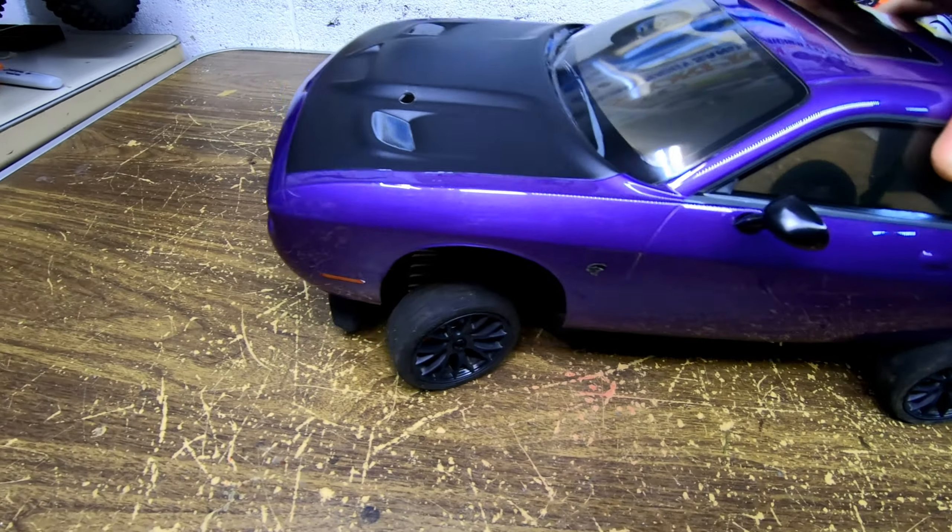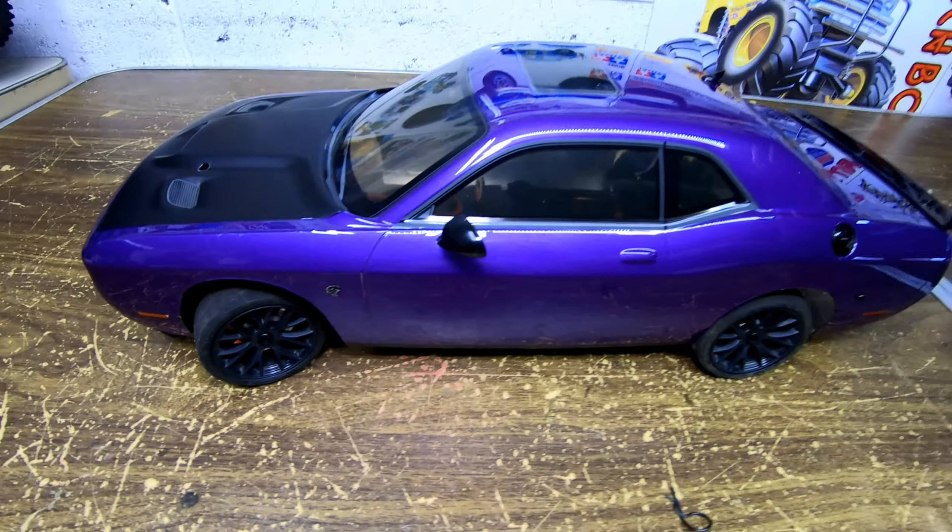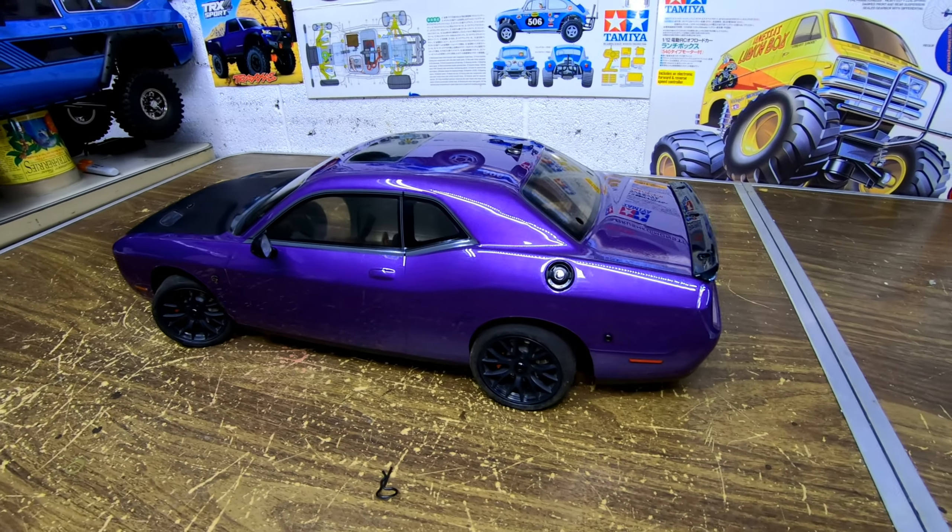Anyhow guys, that's the Hellcat. Now let's go on to the next model.